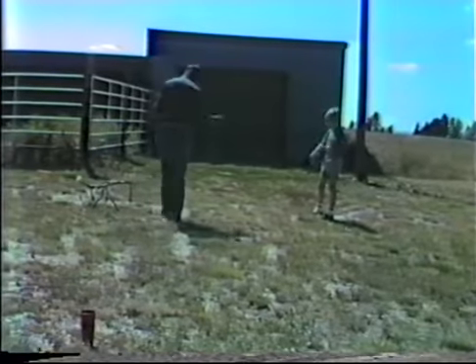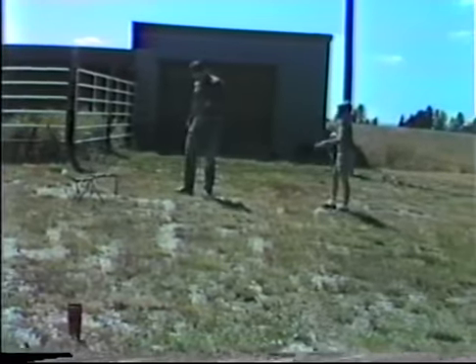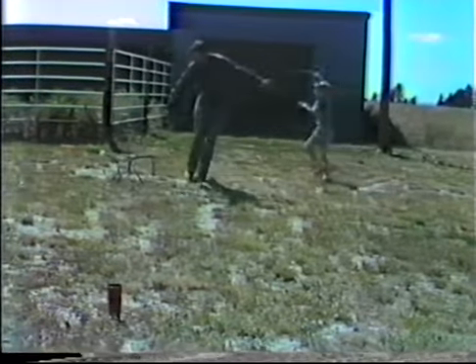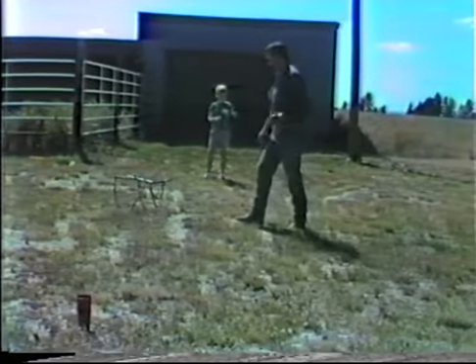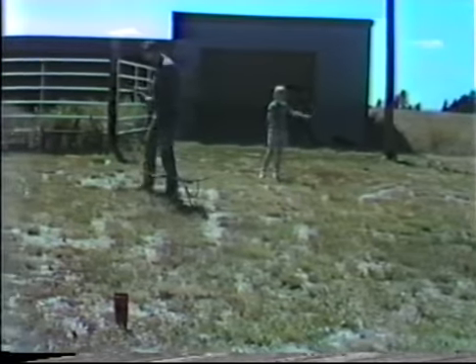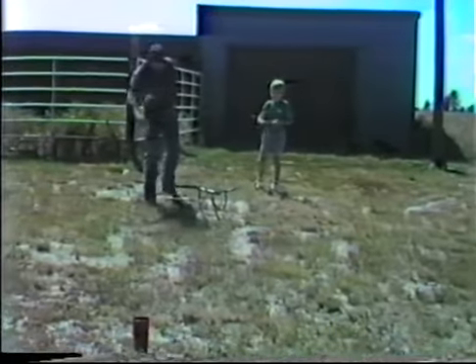Ready? Come in behind you, right out straight behind you here, Rokey. Like this. Come in behind you, right out straight behind you here.